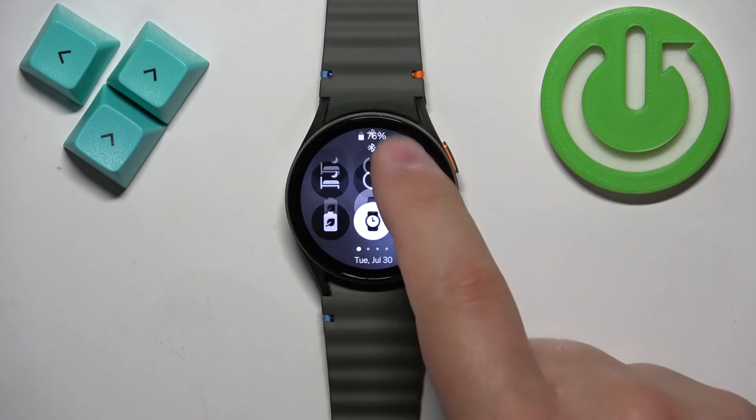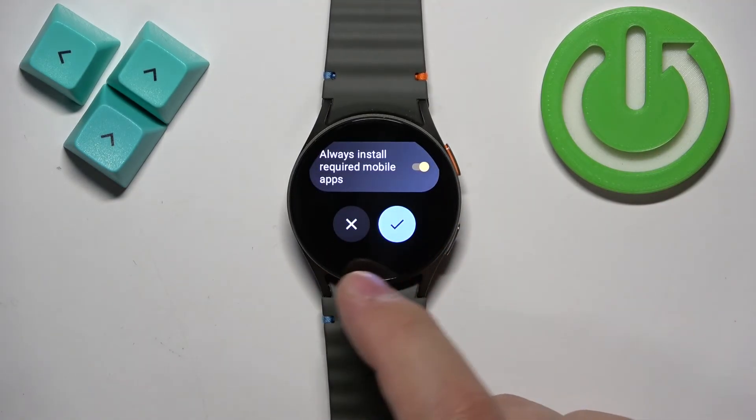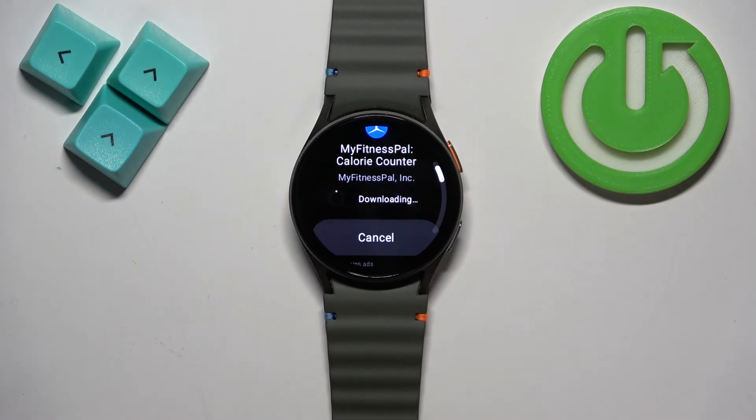Sometimes you will also need to install the app on your phone. If you want it to work on your watch, it may also need to be installed on your phone. If you encounter an app like that, you need to enable this option and tap on the check mark, and it's going to start downloading on the phone and on your watch.